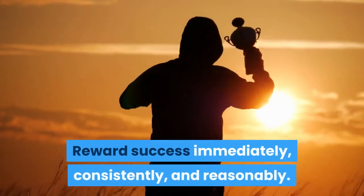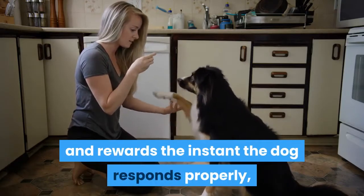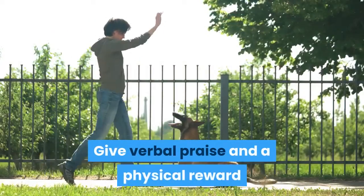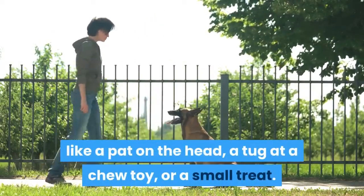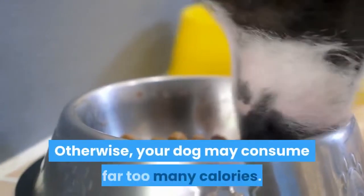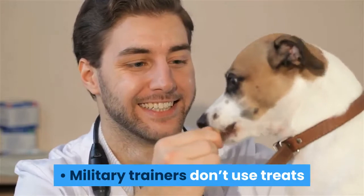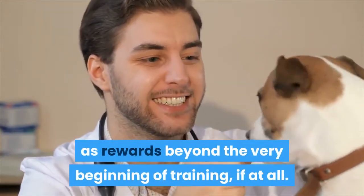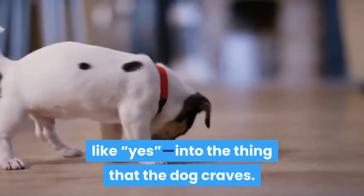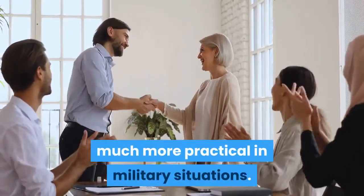Reward success immediately, consistently, and reasonably. It's critical that you give praise and rewards the instant the dog responds properly, especially early in the training process. Give verbal praise and a physical reward like a pat on the head, a tug at a chew toy, or a small treat. If you use treats for rewards, keep them small — otherwise your dog may consume far too many calories. Military trainers don't use treats as rewards beyond the very beginning of training, if at all. Their goal is to turn a basic verbal reward — often a simple phrase like 'yes' — into the thing that the dog craves. Verbal-only rewards are, after all, much more practical in military situations.